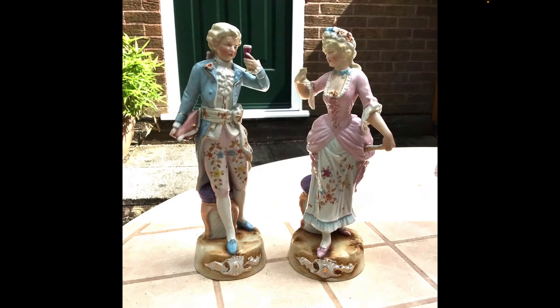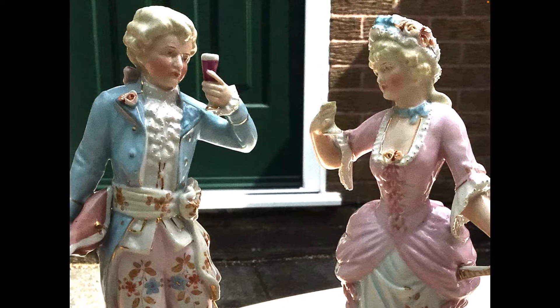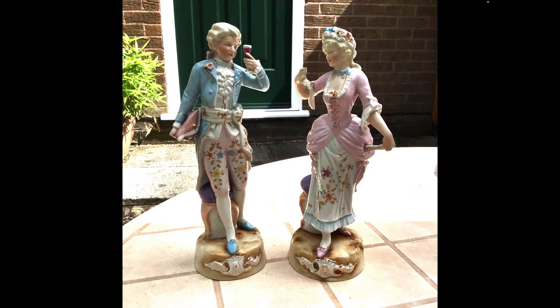We start as usual by having a look at the figures and we can see straight away that they're a man and a woman dressed in 18th century dress. The man's holding a tricorn hat, which would place the style probably around 1750. But as always, the style of a figurine doesn't necessarily depict the time frame that the piece was made in, so we bear that in mind.